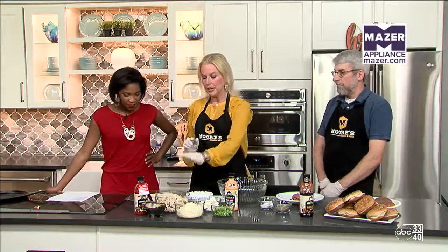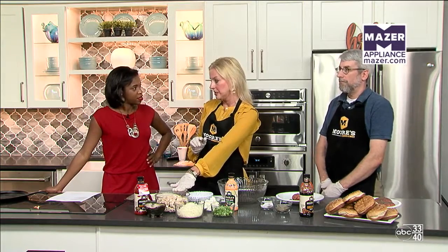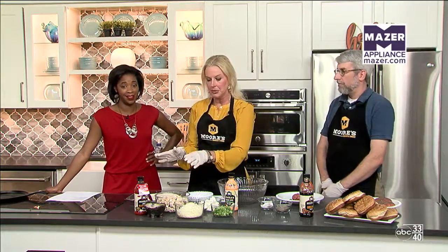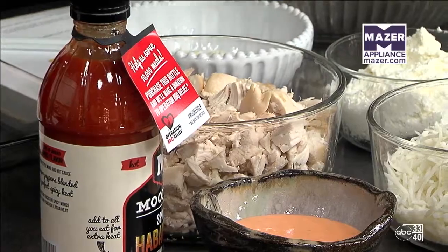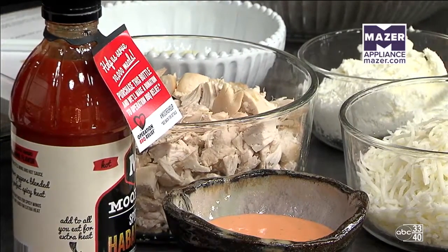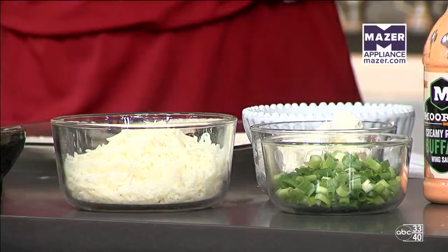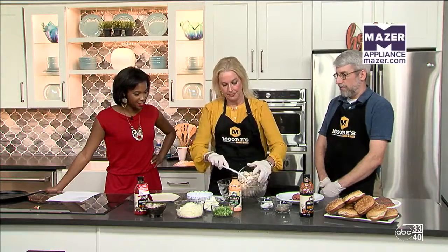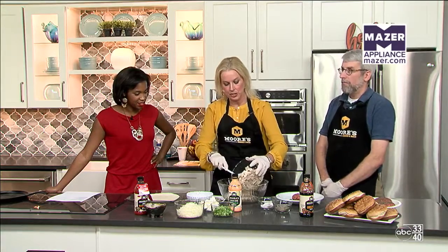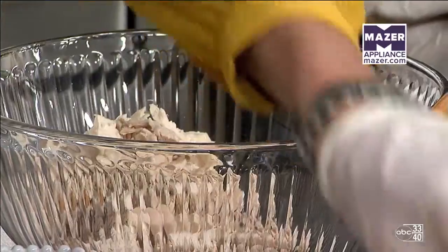We have chicken that we pulled from rotisserie chickens — that's an even easier tip right there. The ingredients include mozzarella cheese, green onions, cream cheese, and crumbled blue cheese. We're using Moore's Creamy Ranch Buffalo Sauce in this. We've got about three cups of chicken and our mozzarella cheese.